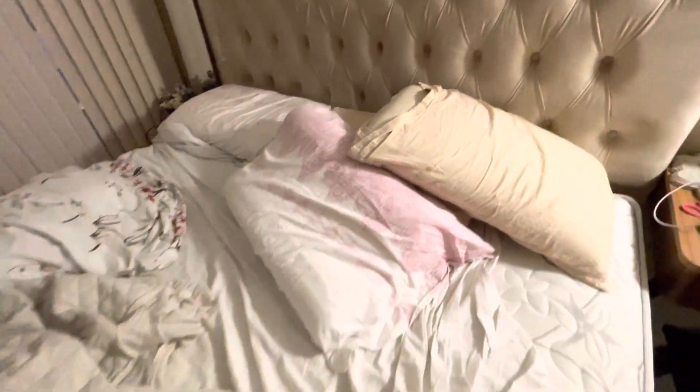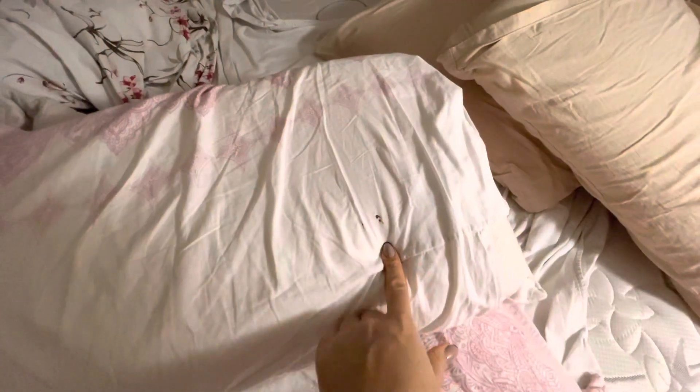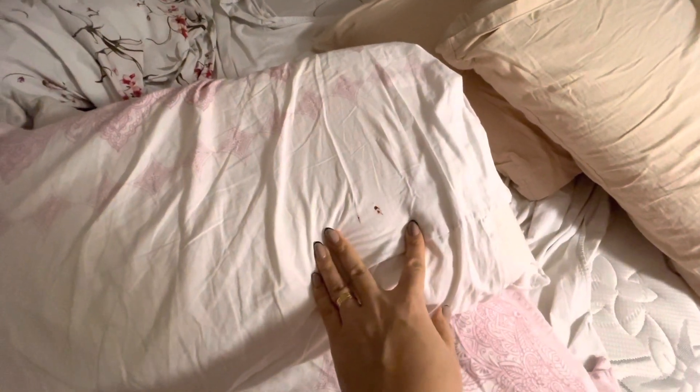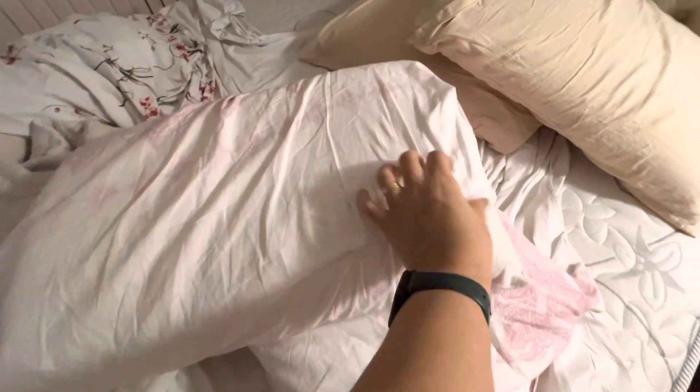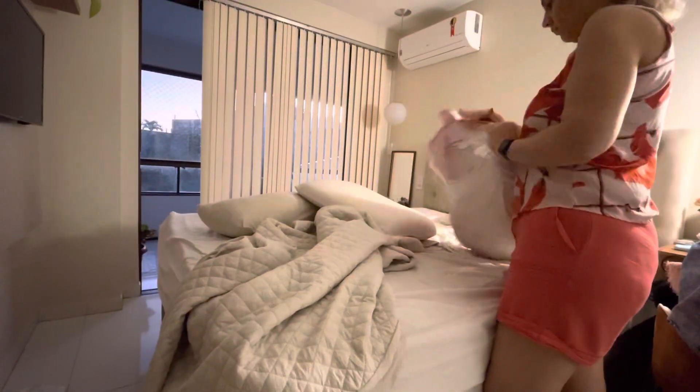Domingo, geralmente eu não faço isso, né, gente — trocar roupa de cama. Mas hoje eu vou ser obrigada. Os pernilongos foram assassinados por aqui. Tá dando tanto pernilongo? Aqui tá começando a esquentar de novo, então os pernilongos estão fazendo a festa. Vou trocar roupa de cama. Se a coxa não tiver suja, eu não vou trocar, não. Só os lençóis.